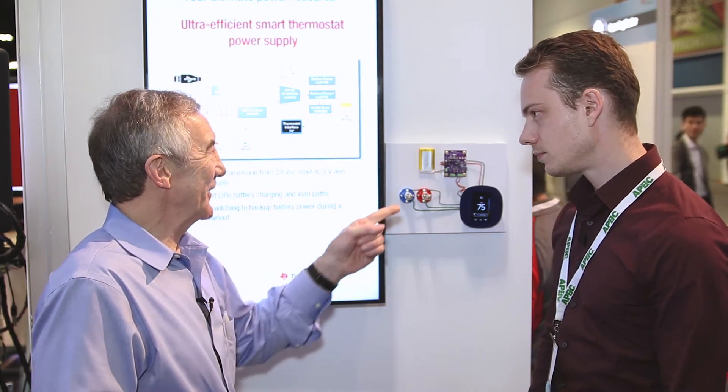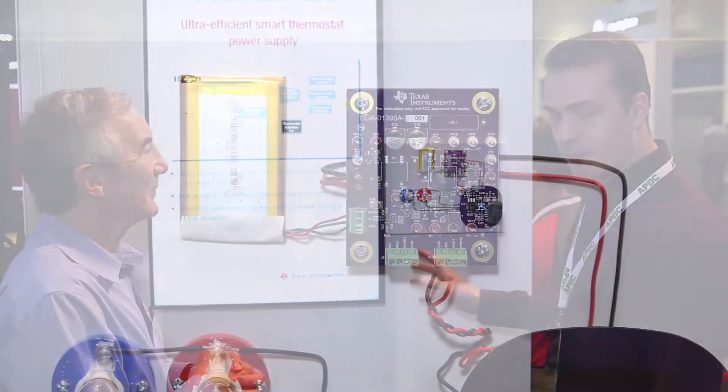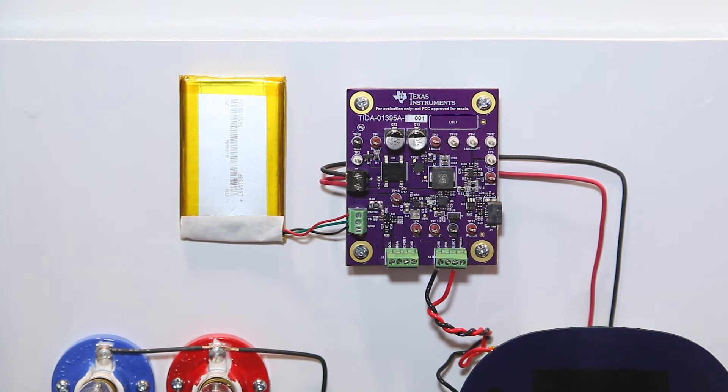So can you take us through what's actually on this board? Sure. The main chip is the LM5166, our new wide-VIN buck. It goes from 3 volts to 65 volts input, and it has a low IQ of 10 microamps, so we can make it really, really efficient. So even if you have a brownout, this thing can last a long time.